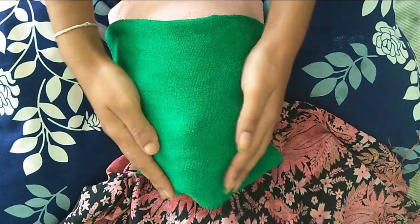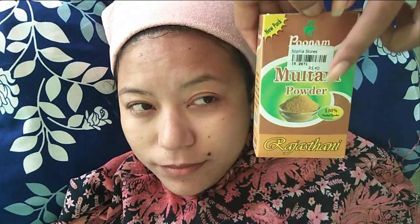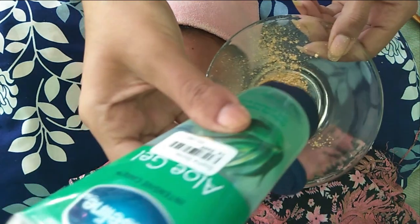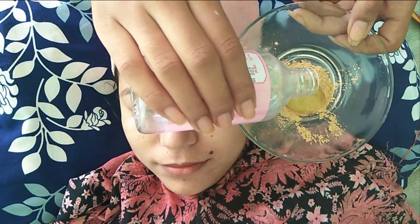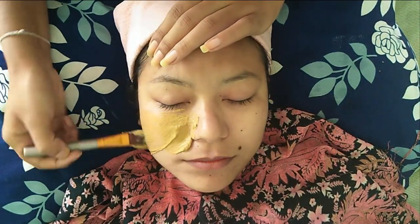The fourth step is a face pack. For that I'm taking multani mitti, rose water and aloe vera gel, mixing them together for a smooth paste. Then you can evenly apply the pack all over your face. Multani mitti is known to fight acne and pimples; it removes excess sebum and oil from the face.